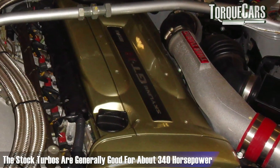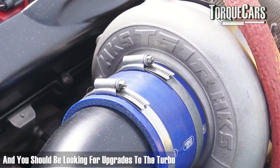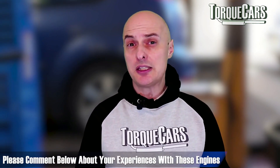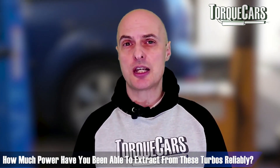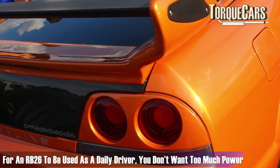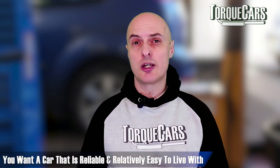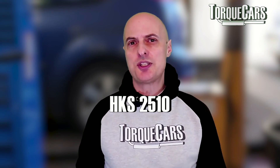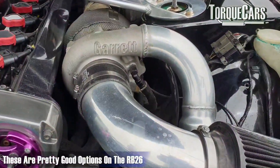The stock turbos are generally good for about 340 horsepower; beyond that they will start to struggle and you should be looking at turbo upgrades. The N1 however came with a turbo that can easily push about 400 horsepower. If you're building an RB26 as a daily driver, the HKS 2510 or the Garrett T3 are pretty good options. They don't have very much lag at the low end, they respond quite nicely, and they give you a really good spread of torque and power.